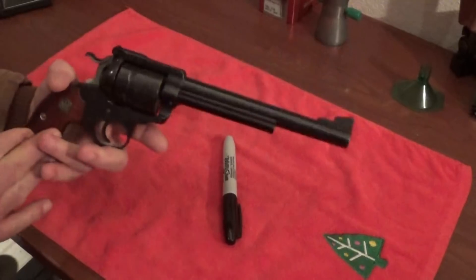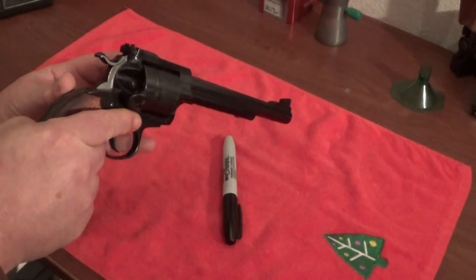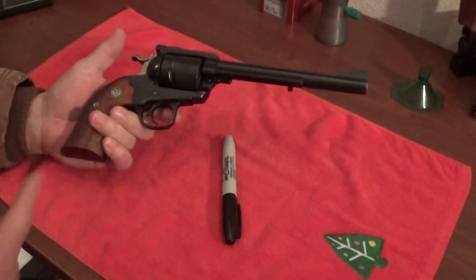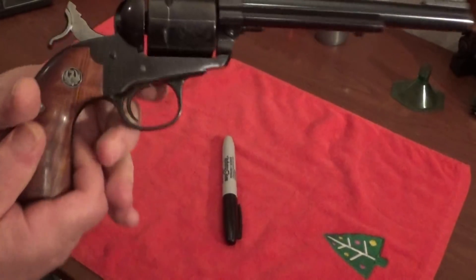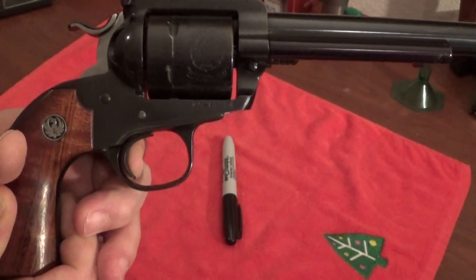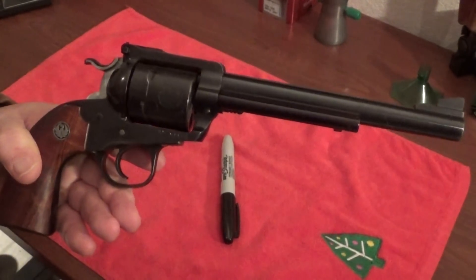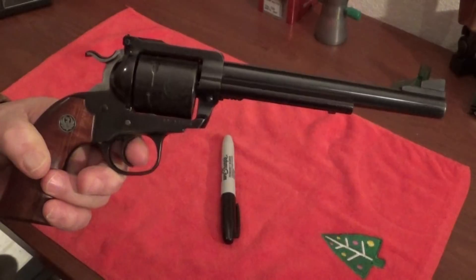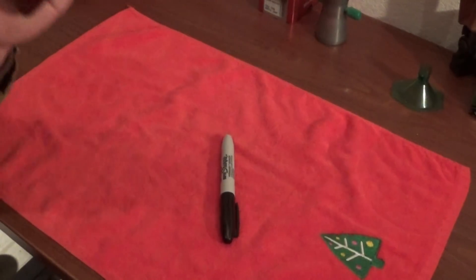They are accurate pistols. This pistol here - make sure it's unloaded - the only thing I've done to this gun is put a trigger job on it. It has a very light trigger with very little movement. I can feel the sear and all I have to do is keep pressing while aligning the sights - aligning the sights and pressing the trigger at the same time, and the gun goes off.